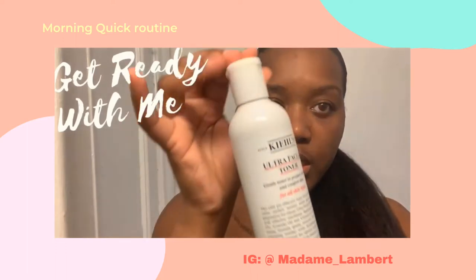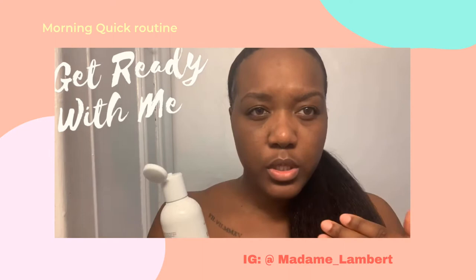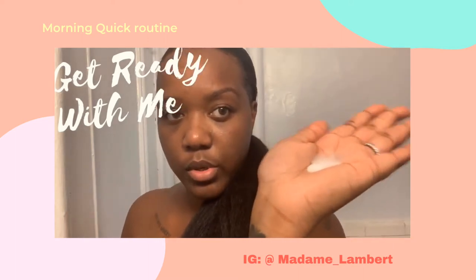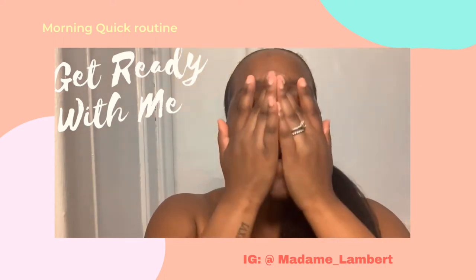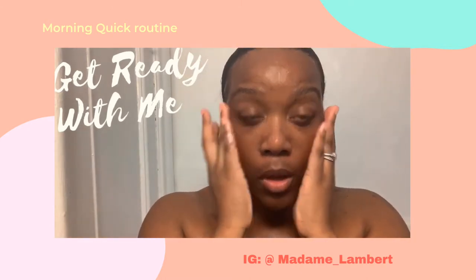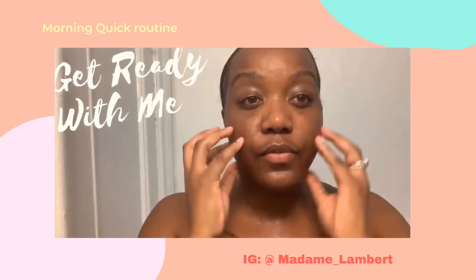I use the ultra toner from Kiehl's — it's amazing, I actually really like it. Some people use it with a cotton pad but I like to feel the product in my hand, so I just go ahead and apply it. You'll want to see the product — it looks a little weird, I know, but I just go over the face.